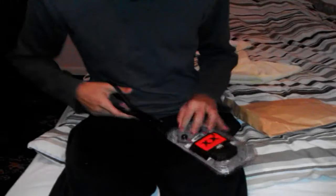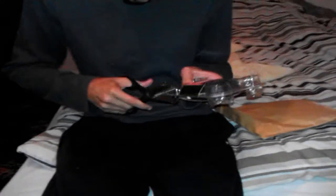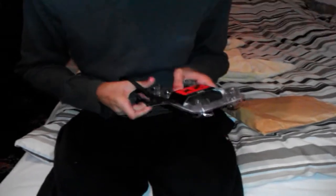It's in a blister pack, so it's quite hard to open. Let me just try and do this. These will work on any phones — they do come with a case. Here they are. I could really tell the difference with these.